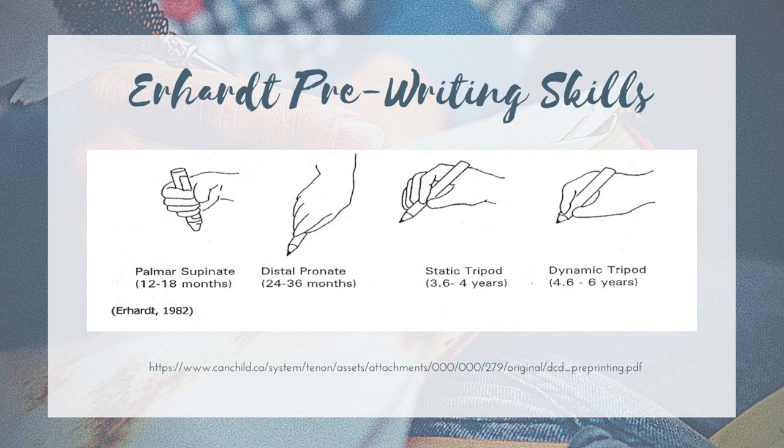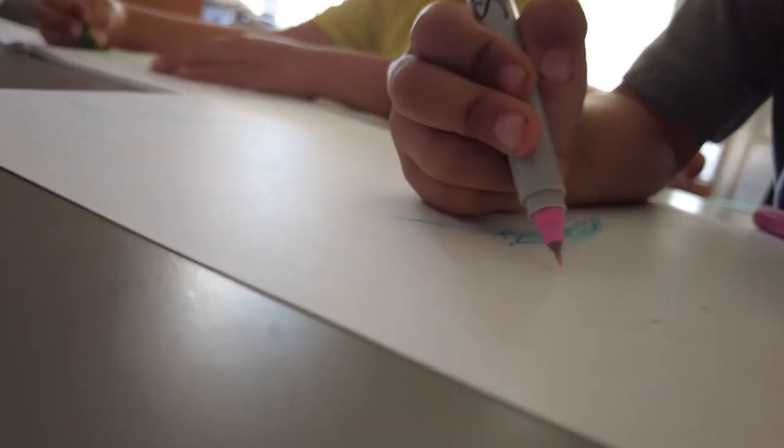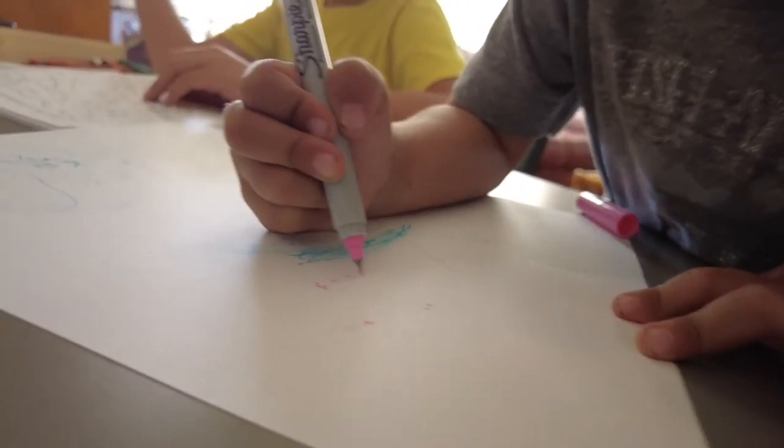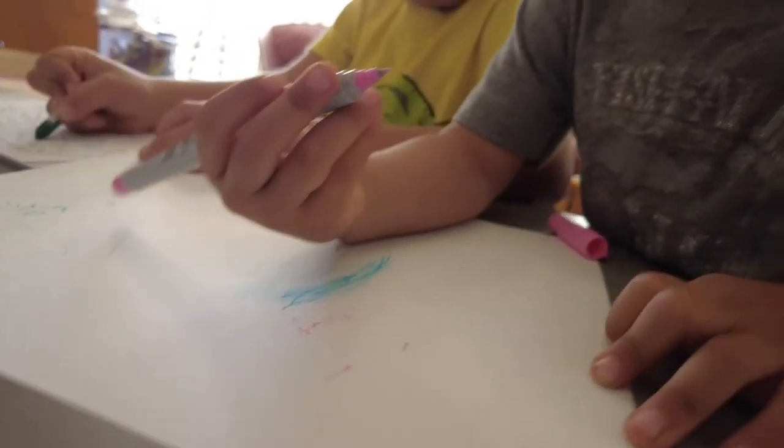The third grasp is the static tripod grasp. This happens between ages three to four years of age. It's not quite mature yet, but we're getting there. The thumb, the index, and the long finger are on the pencil, pen, or crayon. You've got a little bit of flexion in the ring and pinky fingers. The grasp isn't necessarily as refined — there's not precise opposition between the digits, so it may look a little more awkward. The keyword here is static because the fingers aren't dissociated from the wrist and the rest of the upper extremity, so it also kind of moves as a unit.